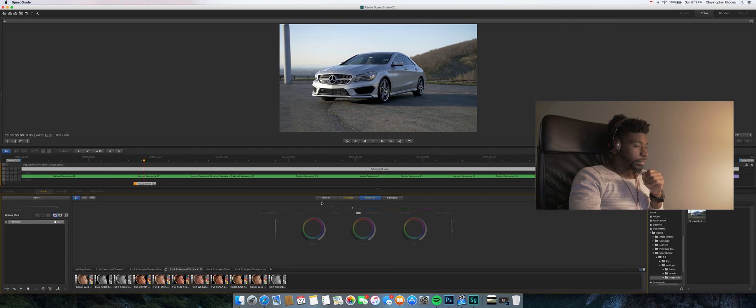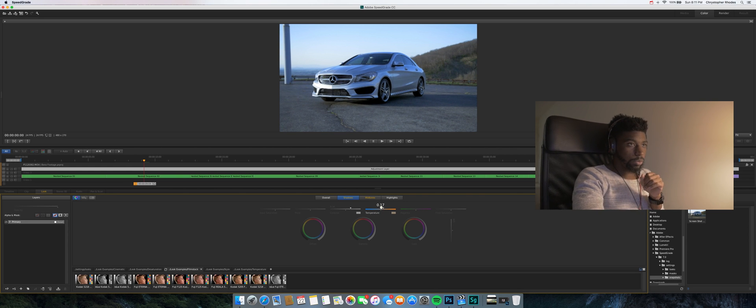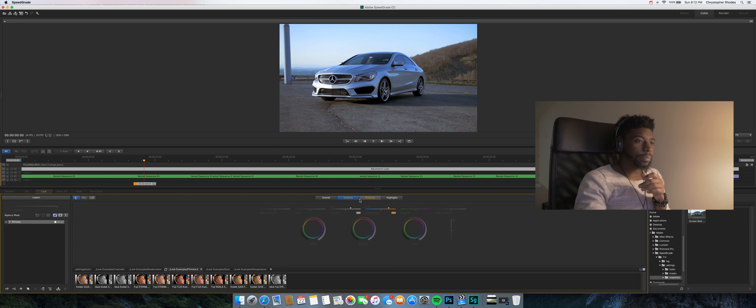Now dive into the colors — I like to tackle the midtones first. To get this look, go in and adjust the temperature, making those midtones really cool. Boost the temperature way up toward the cool/blue side. Add a little bit of saturation — not too much, just a little. Then go to your shadows — in the shadows, you're going to boost the temperature the other way, toward warm, to even it out and make it not so blue-heavy.